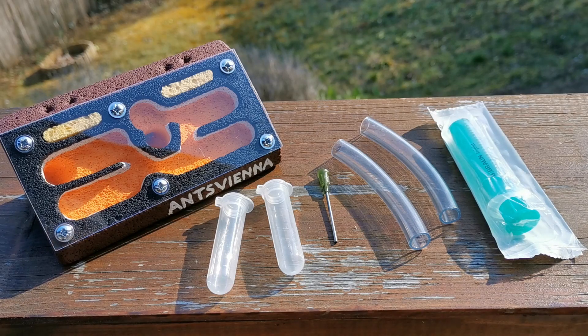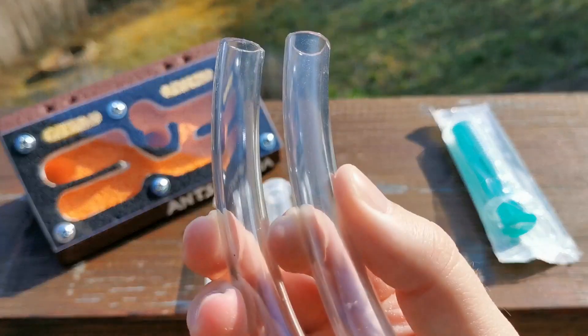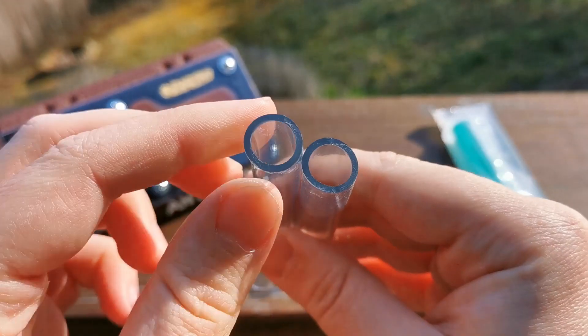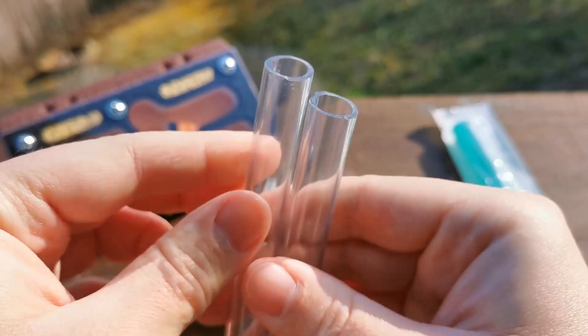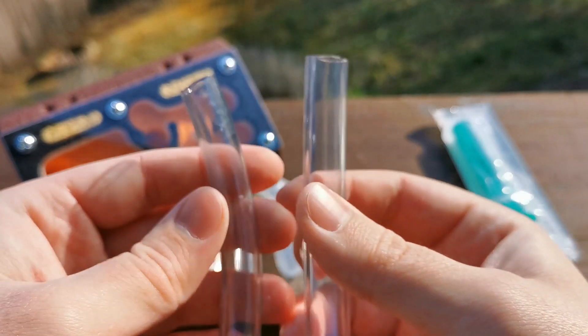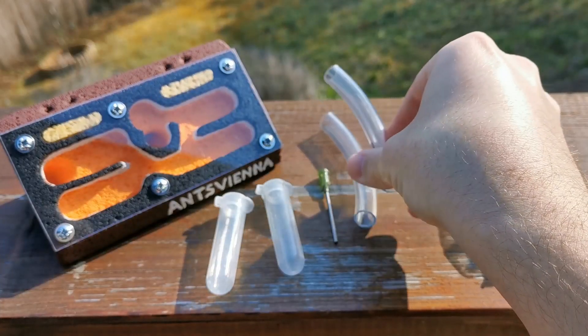Let us start with the most obvious accessory: these two approximately 10cm long, 13 by 10 diameter tubing pieces so that you can connect the nest to an outworld or another nest.